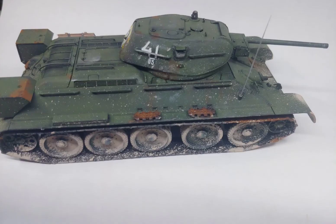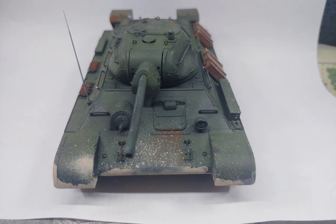Here's the finished result. I hope you guys enjoyed, and I'll see you guys in the next video. Thank you for watching, and as always, model on.